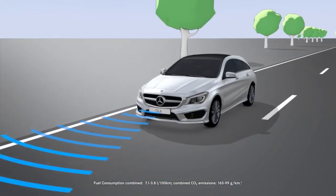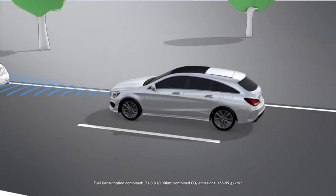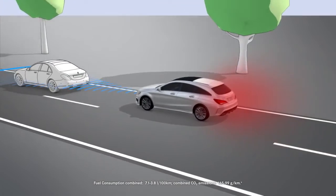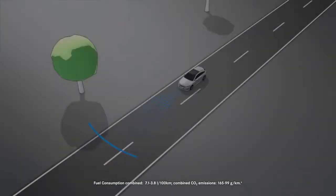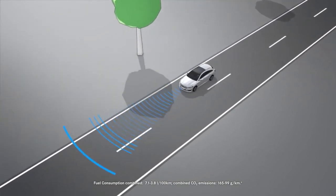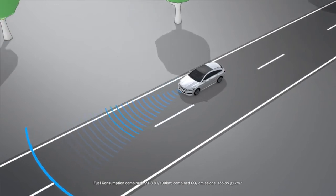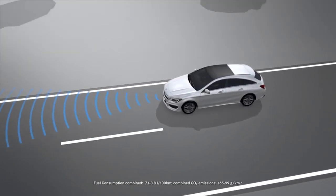If you do not react to the warning, Collision Prevention Assist Plus may initiate automatic braking in order to minimise the risk of a collision or reduce the effects of such a collision. Collision Prevention Assist Plus is only an aid and can be impaired by various factors. For this reason, always pay attention to traffic conditions and your surroundings.